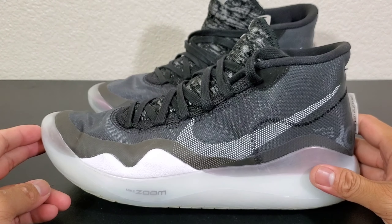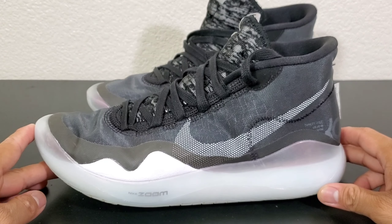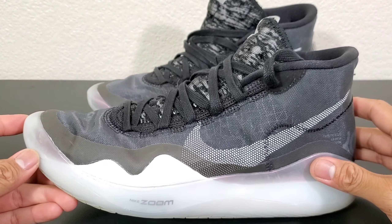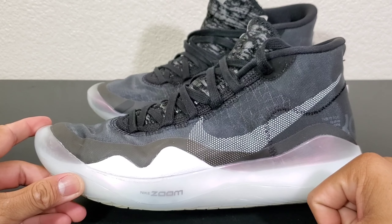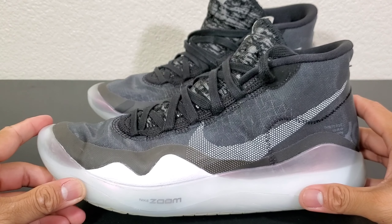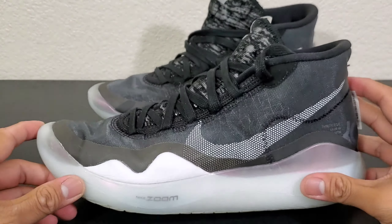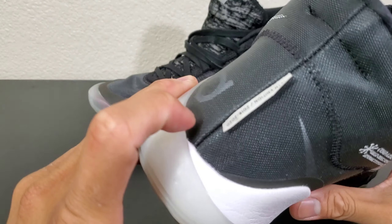Along with the KD12s I'd have to say the Jordan 34s and the Nike Zoom Rise — these are the top shoes Nike has so far this year. Depending on the way your foot is, personally the only reason this won't be at the top of my Nike list for this year is because of how it fits.